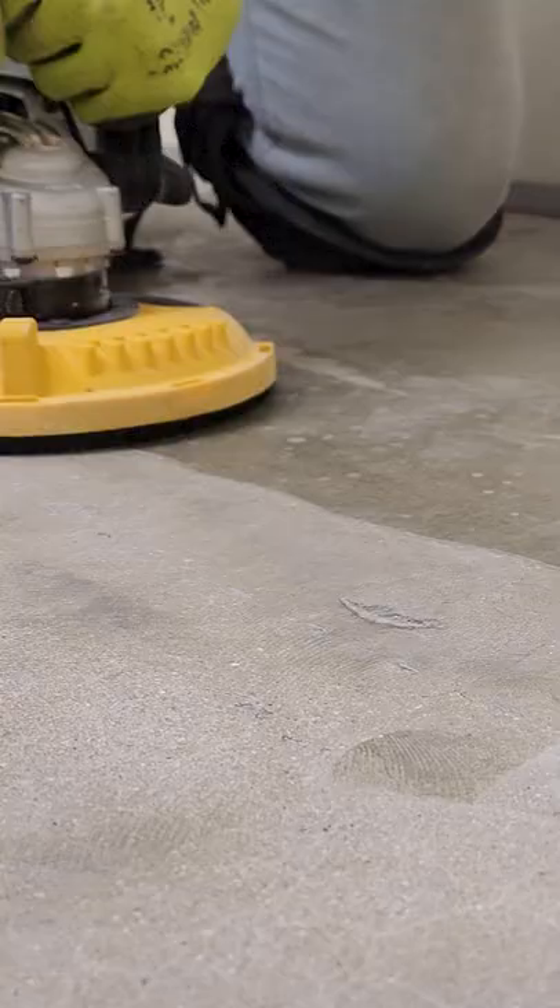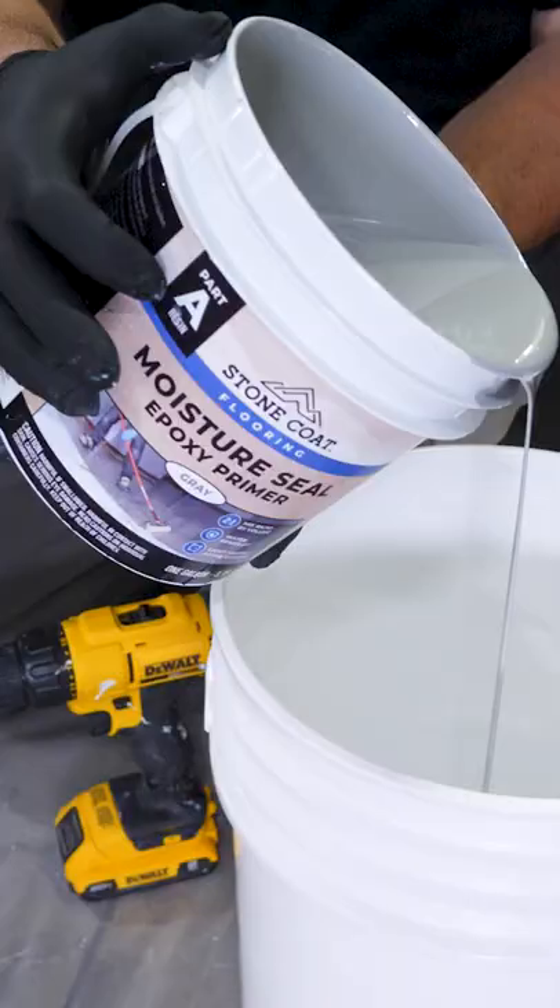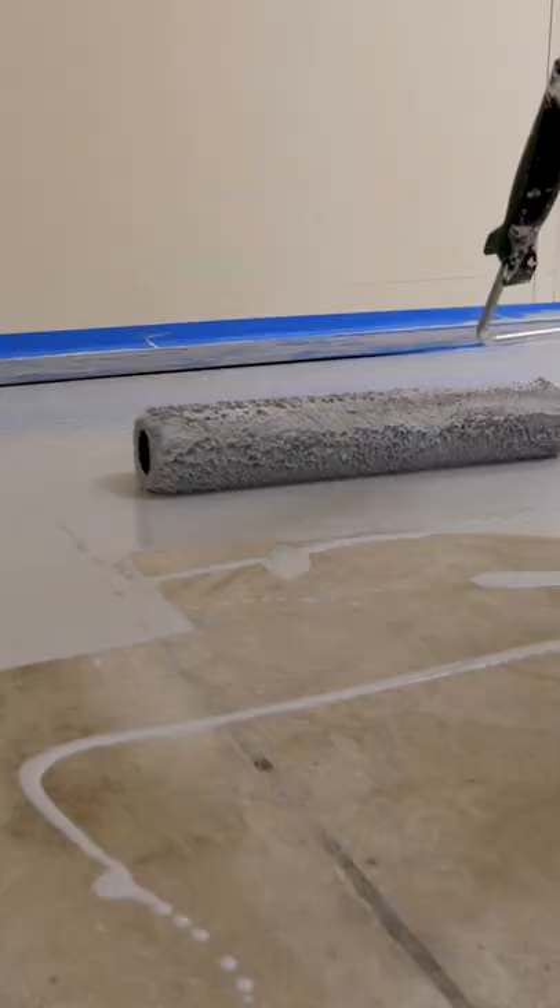I had a mission to make this bare concrete office floor look much better. I used a diamond wheel to remove the old wax finish and was ready for the first coat of epoxy to seal up that concrete.